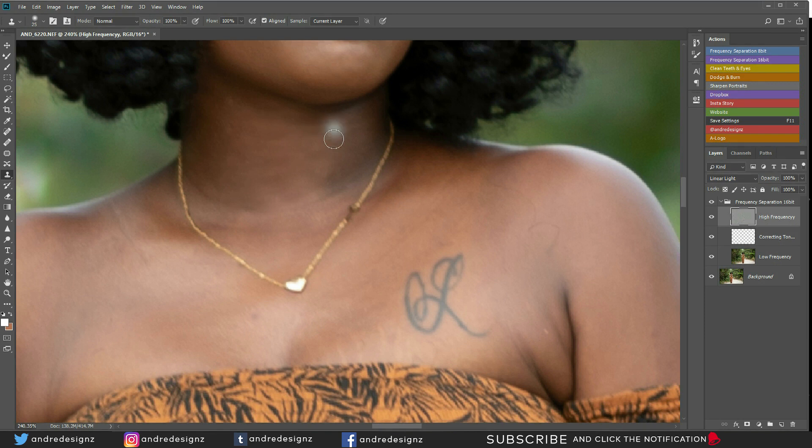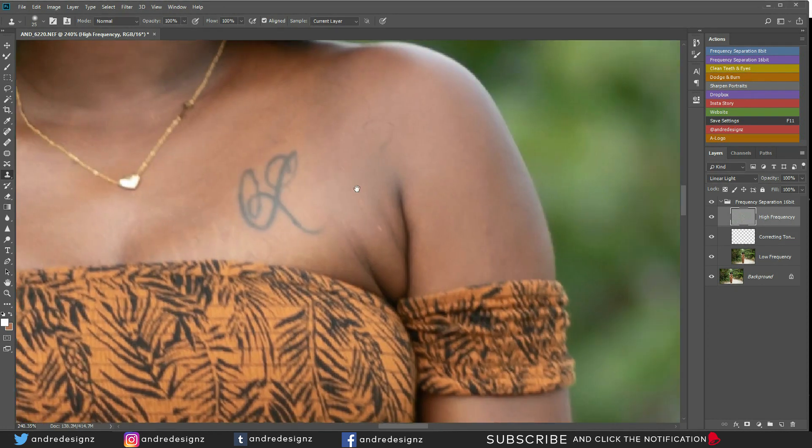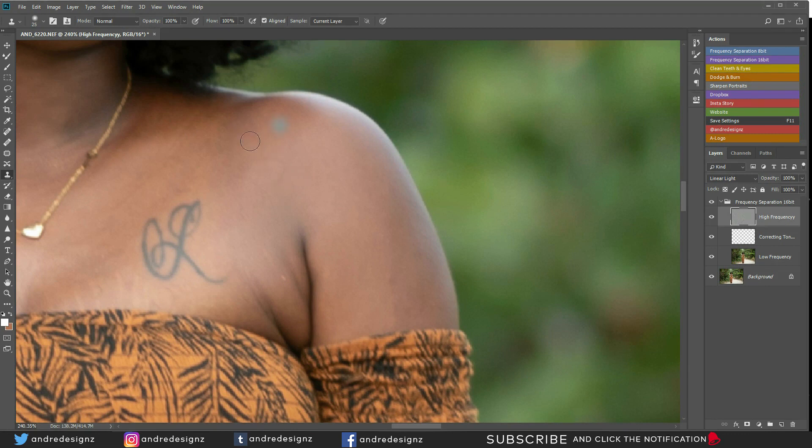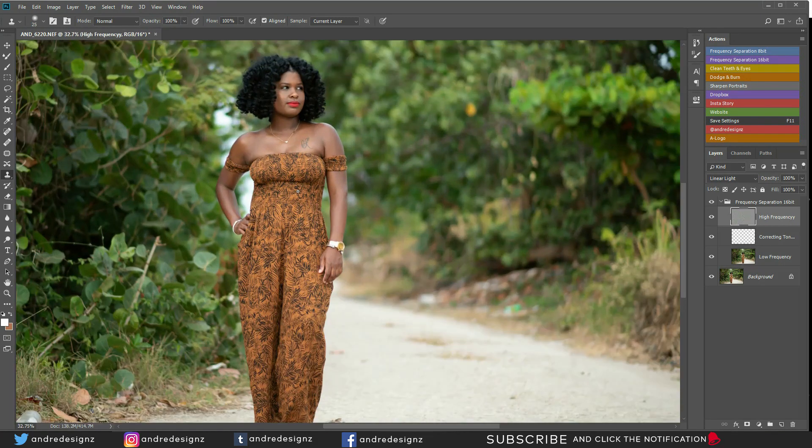I don't think I'll be able to edit two photos but I'll try, because I don't want this video to be too long. When you're editing, please don't rush — if you rush you'll miss a lot of things and that's not going to be good for your images. I'm basically holding Alt to sample by clicking on the area I want to sample from, and then painting. That's basically what I'm doing.